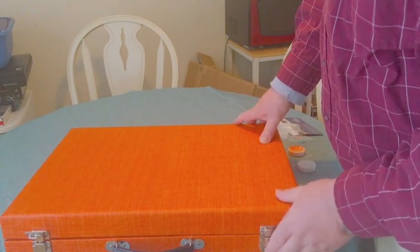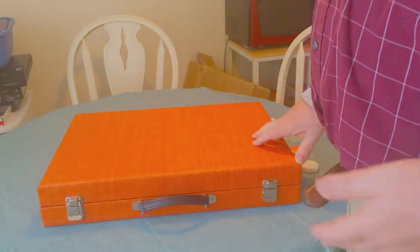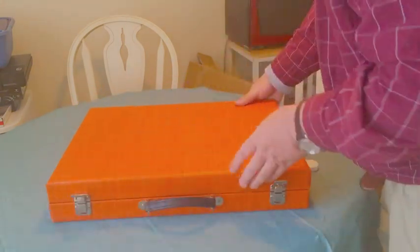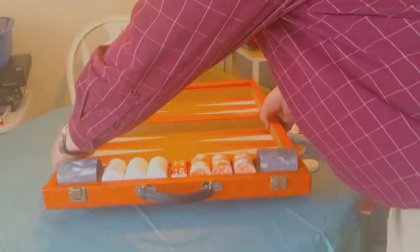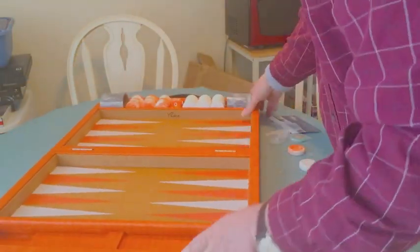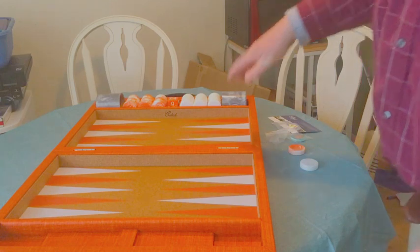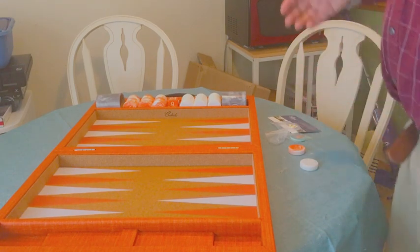Oh, and it closes so nicely and it latches down. The shipping weight was 12 pounds. So this is probably a little less than 12 pounds itself — it feels so good. And it's just so well made. I was hoping it would have in there where you can see the Chris Lloyd logo on one of the bumpers — and that wasn't a custom thing, that just comes like that.